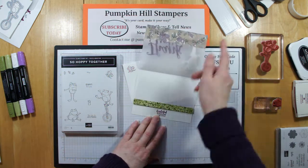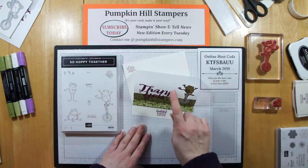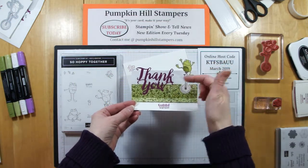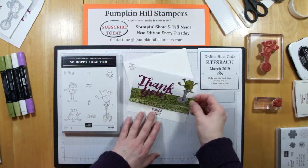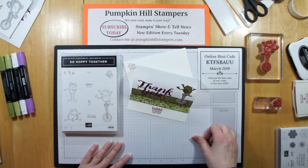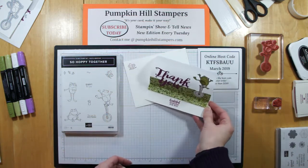So here's the fun fold. First off, it's a vellum card, so it's a see-through card. Secondly, it pops up. It has one of these little braces in here that pops up, so the card kind of stands on its own. The froggy pops off the card, and I've got the sentiment there that pops off the card too. Pretty snazzy little fold. And the vellum is nice because it's very pliable, so it makes that bend a little bit easier than cardstock does, and it gives it a fun little glow when someone has it on their desk or countertop.